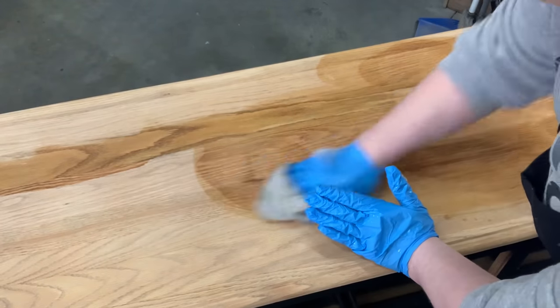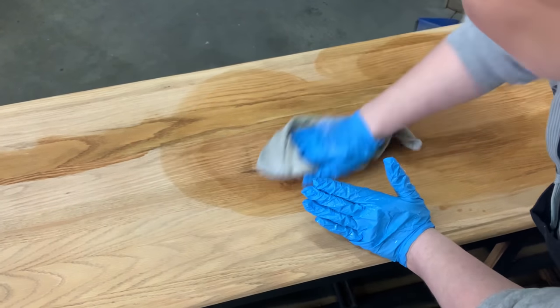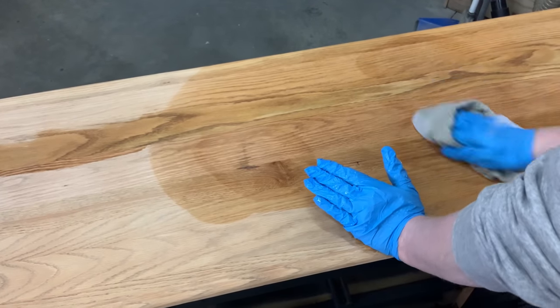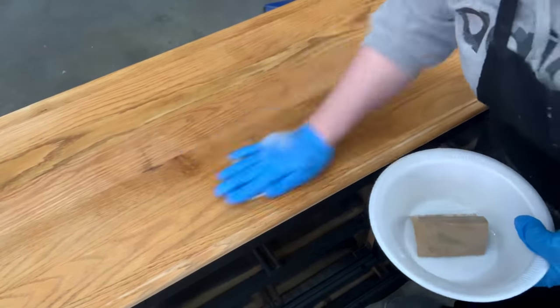Now I'll go through and bleach the entire top. You can definitely see the outer edge of the full-strength bleach, which is why you really need to bleach the entire piece so it's nice and even. Let it sit another 5 to 10 minutes, then rinse it off really well.